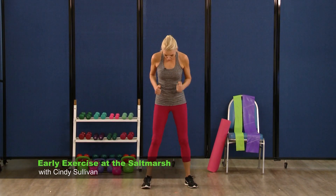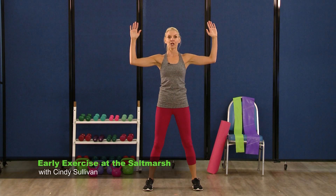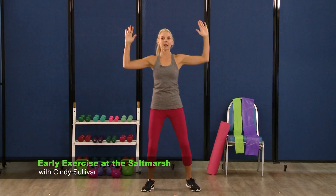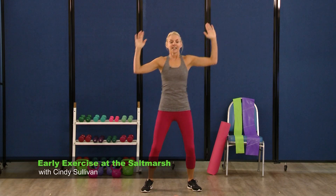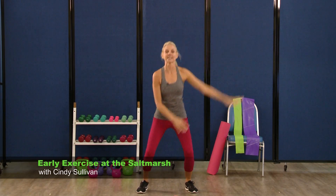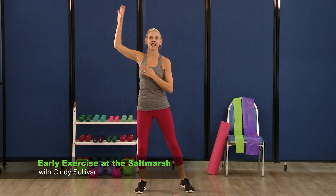We're going to add on to this. So open those feet wide, arms are going to come out to the side. This is a 90 degree angle right here. We're going to just twist through, warming up the core a little bit more. So we're twisting nice and tall, stay here and twist.